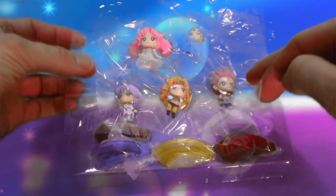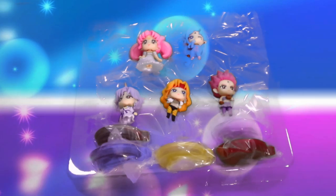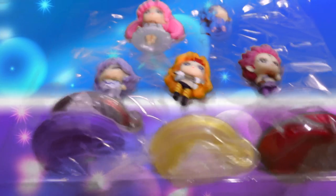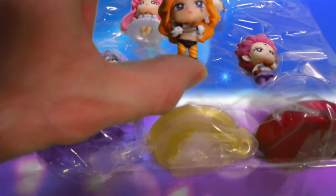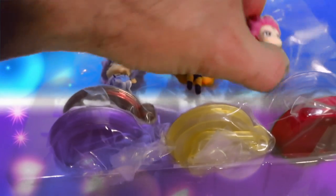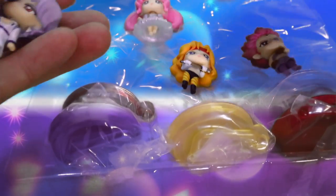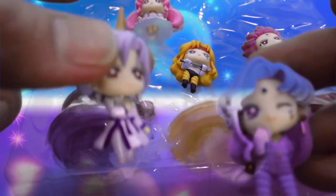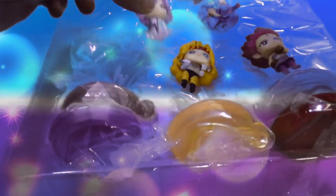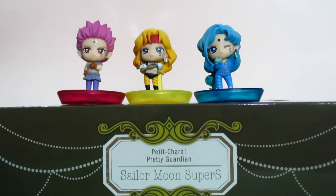I personally take them out of the box because who wants that paper on top? I find it kind of ruins the look, even though you can see them through the window. So again, if you think these Petite Charas can't get any cuter, they've done it again — Tiger Eye, cute as can be, Hawk Eye, Fish Eye, Helios, and of course Small Lady.